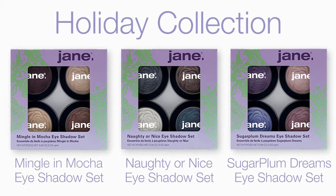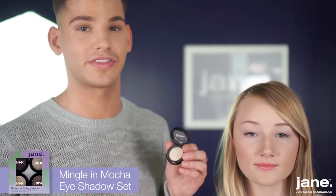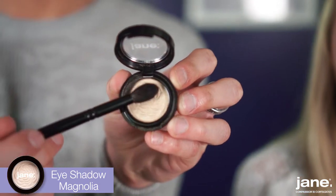Now that the eyes are primed, we're going to apply some shadow. For the holidays, we are launching three sets of four eyeshadows. Today I'm going to show you how to create the Mingle in Mocha look, starting off with our eyeshadow in Magnolia, which is a matte shade.